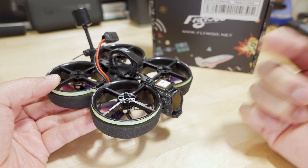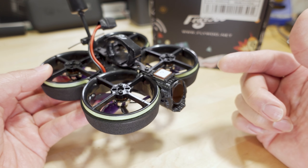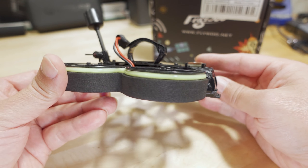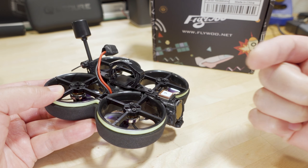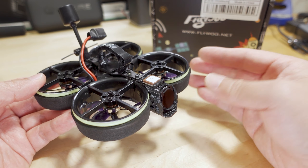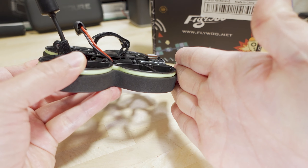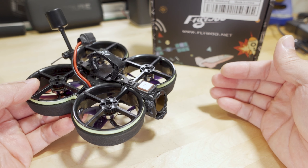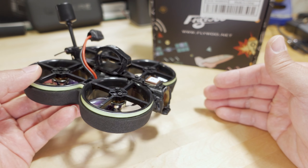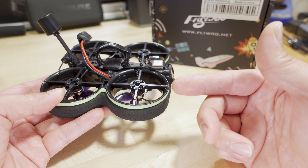I used Gyroflow to stabilize the 4K footage, which will be linked in the video description. In the wind this thing gets pushed around a lot — I'll put the goggle DVR footage here so you can compare it to the stabilized footage. The large ducts tend to act as air dams, and at 15–20 mph wind this little guy is very hard to fly because it gets pushed around quite a lot.